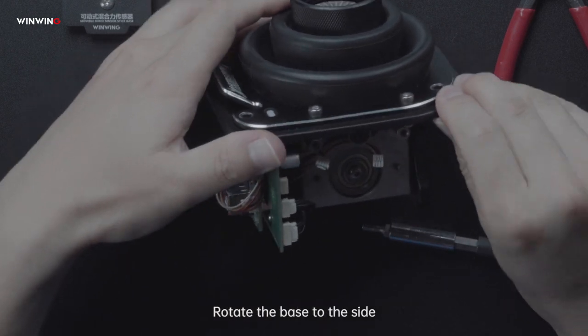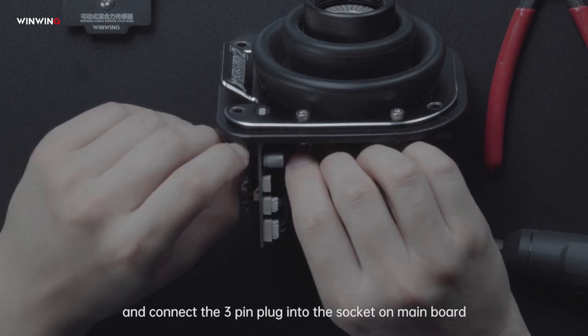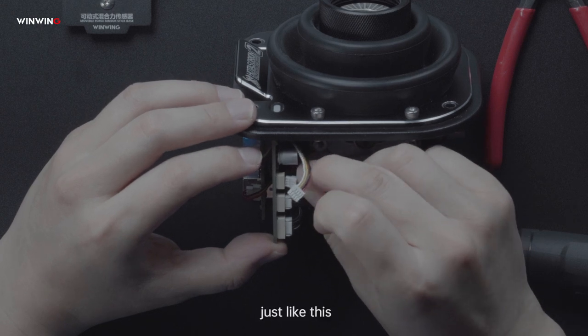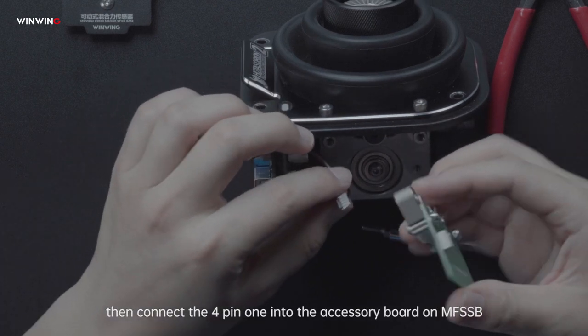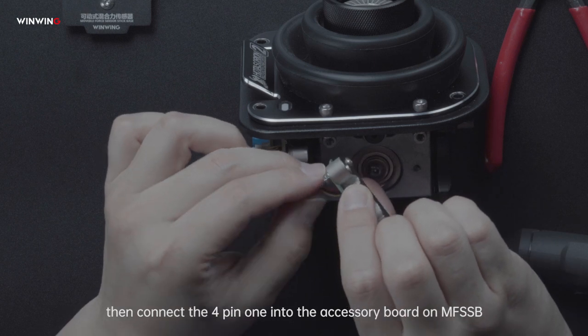Rotate the base to the side, arrange the wires, and connect the 3-pin plug into the socket on the main board, just like this. Then, connect the 4-pin one into the accessory board on MFSSB.